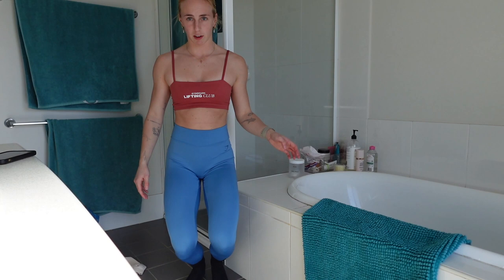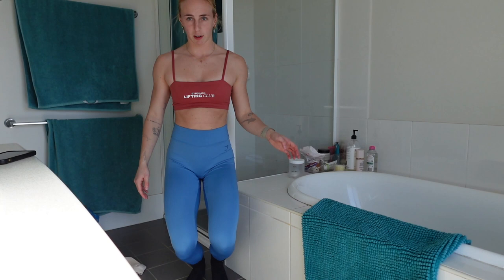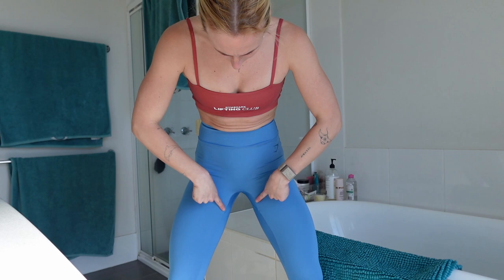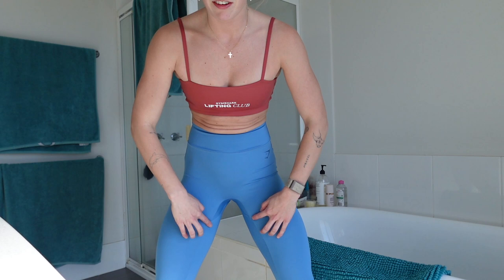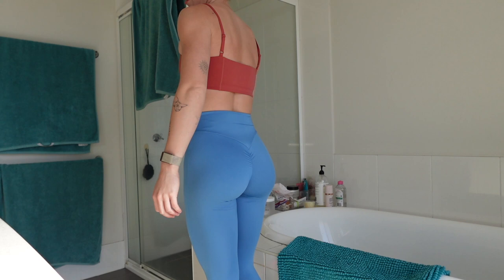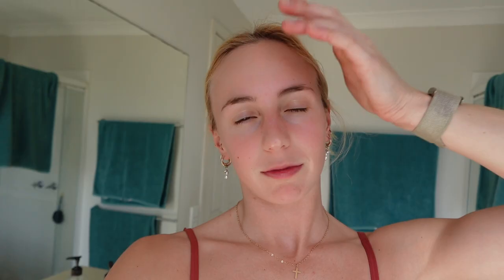I've got the tights on now. They actually look quite good in the mirror — they sit really nicely from that angle. But looking at them directly — I don't know, it's not looking good. It's giving me a major camel toe and I don't even know how with this material. The back is nice but it's not really doing anything special. I like the tights themselves but overall I'd probably rate these a five out of ten.